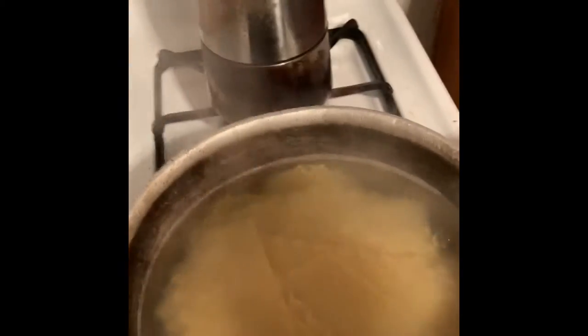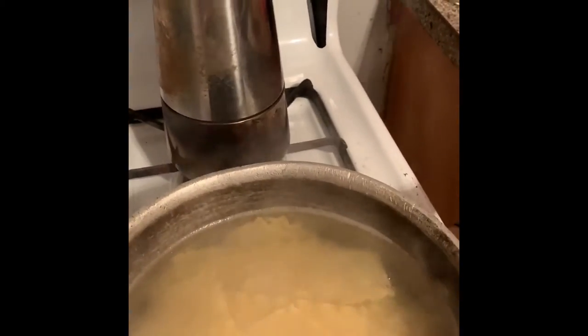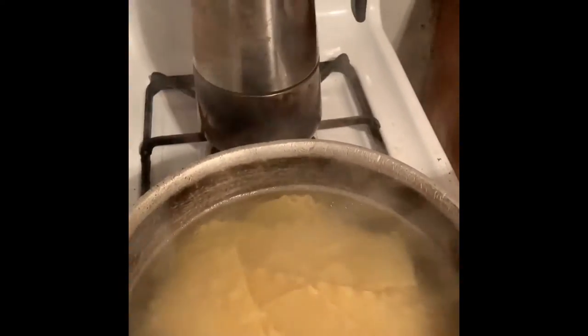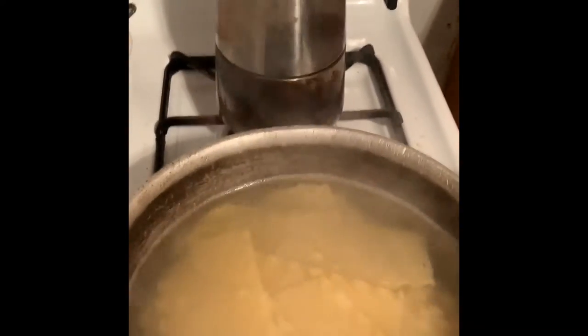And for the lasagna, just put a little bit of oil, some salt, and that's it. Wait till it's done and I'm going to show you how to put it together.